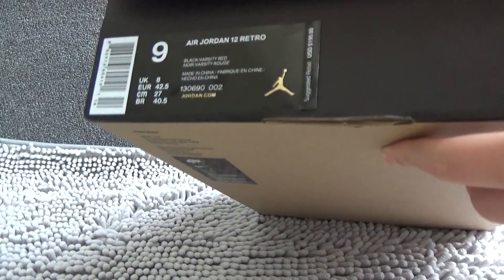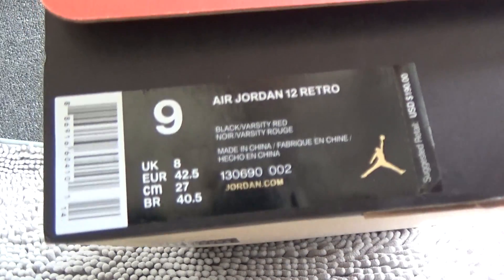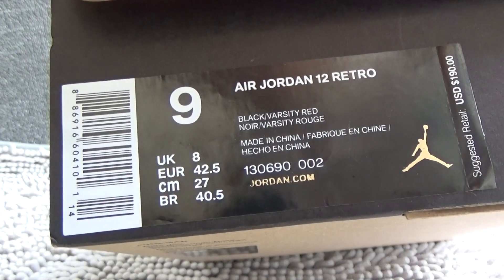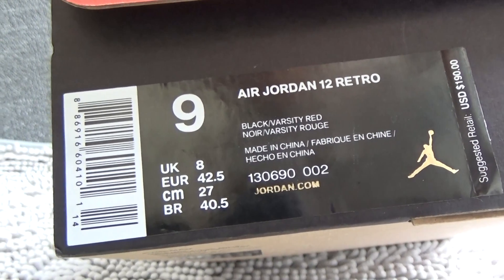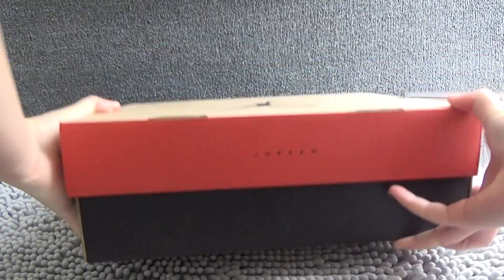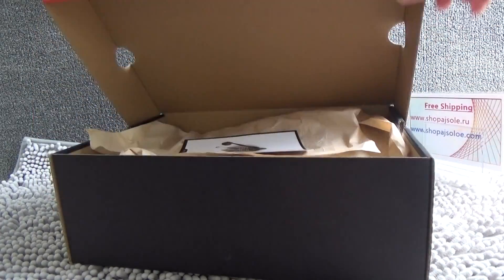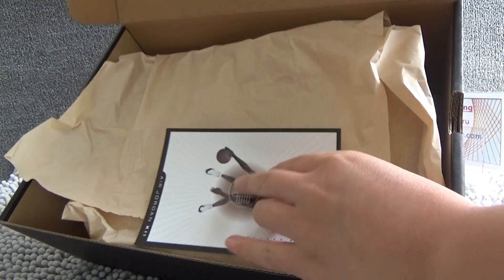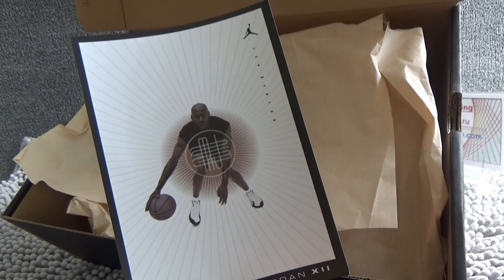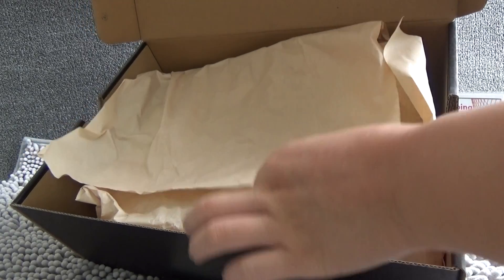Now we can see the size tag. Let me open it. Here is the inside. You can see the cover.